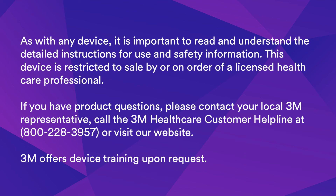As with any device, it is important to read and understand the detailed instructions for use and safety information. This device is restricted to sale by or on order of a licensed healthcare professional. If you have product questions, please contact your local 3M representative. Call the 3M healthcare customer helpline at 800-228-3957 or visit our website. 3M offers device training upon request.